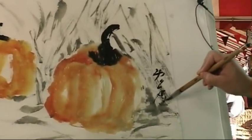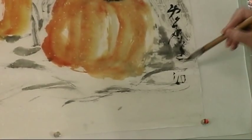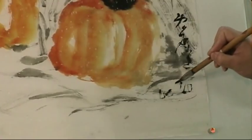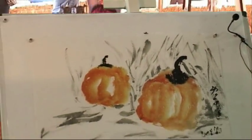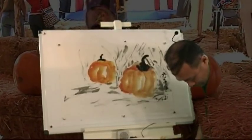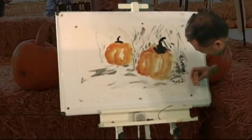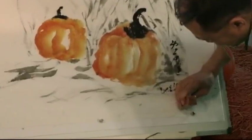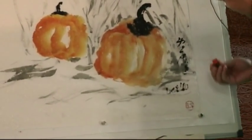My signature and the date — October 2010. Now I'll put my stamp later. Now I'll put my mood seal — half-hundred in an ancient coin form. And my name chopped.